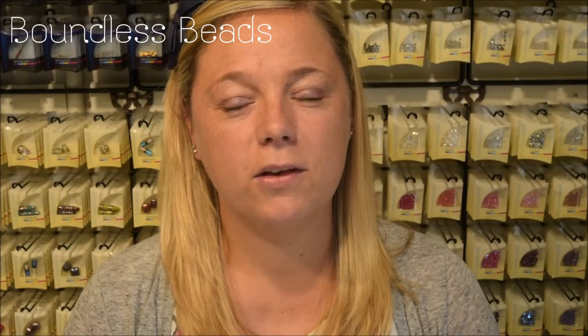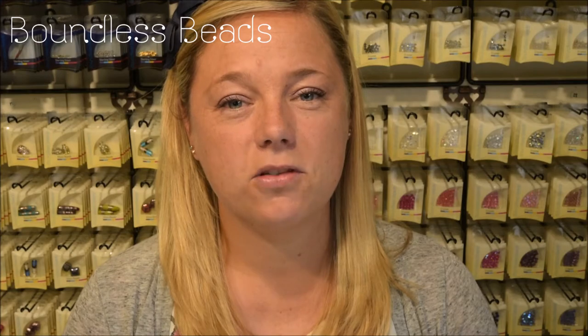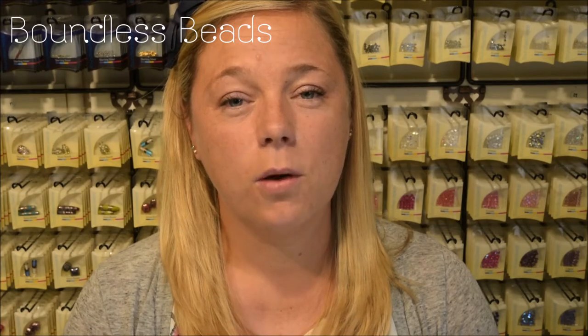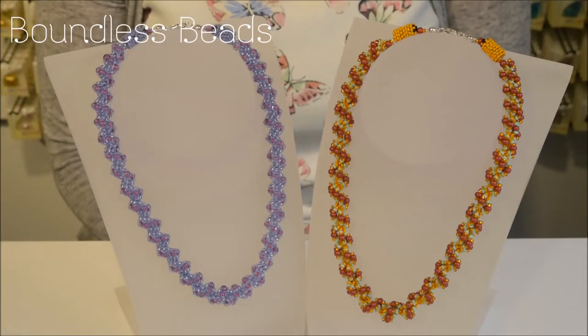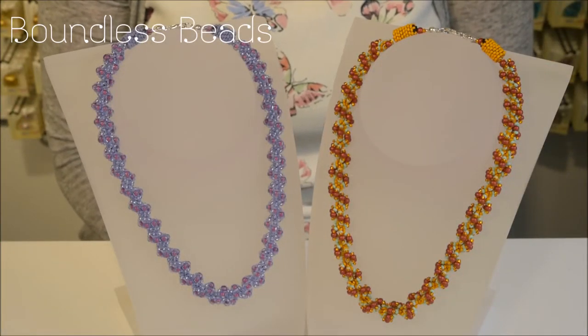Hello and welcome to our jewellery making tutorial. I'm going to demonstrate spiral staircase stitch, which I've used to create these stunning necklaces. Spiral staircase stitch is a beginner stitch suitable for all levels of beading skills.